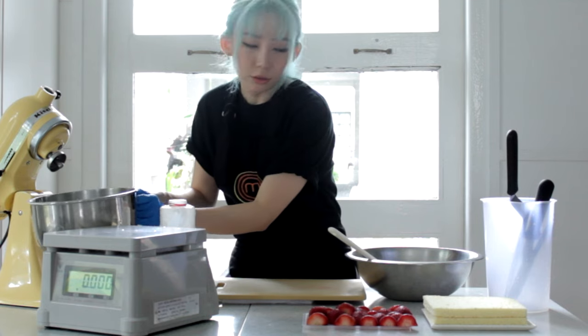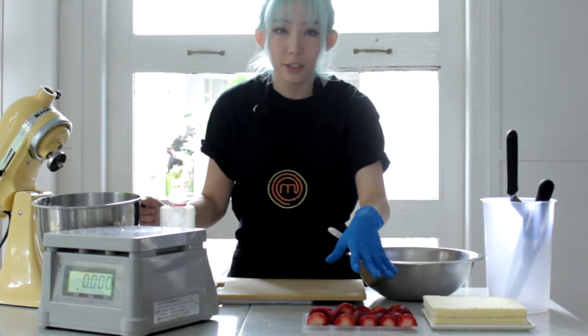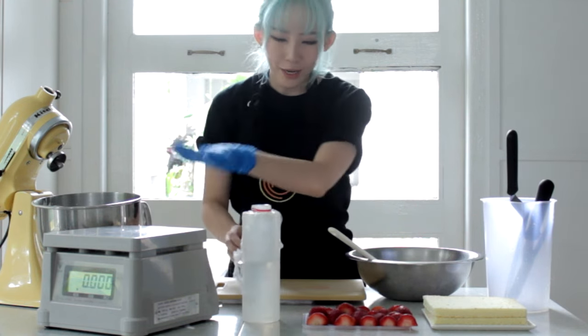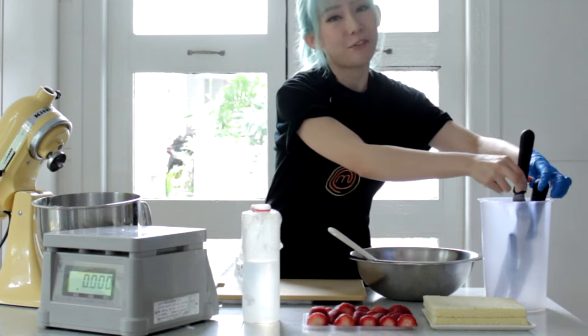Now prepare everything that you'll need: the genoise which you've already trimmed and cut to the perfect size, the cut strawberries, your crushed syrup — recipe in the description box below — your weighing scale, your whipping cream, and two palette knives. Then you can start with assembly.